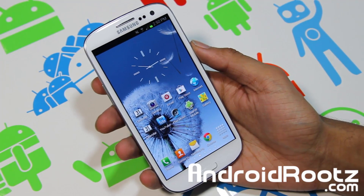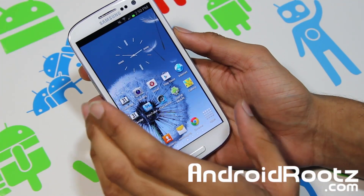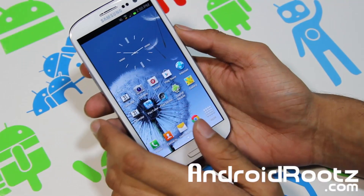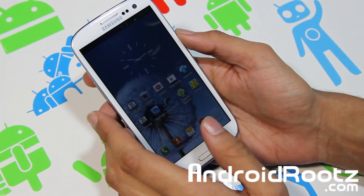Hey, what's up Andro Fanatics, I'm TechFanatic9 from AndroofRoots.com, back again with another great ROM review for a Galaxy S3 — T-Mobile, AT&T, and Verizon. Yes, all three of the four major US carriers, so that's a big bonus.